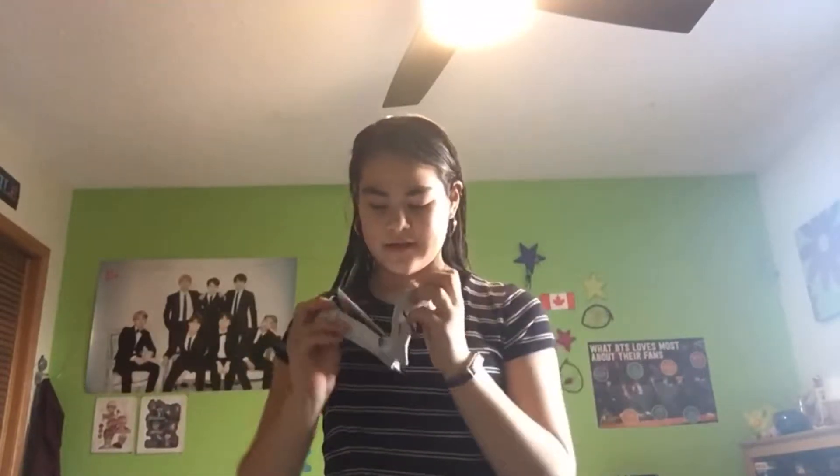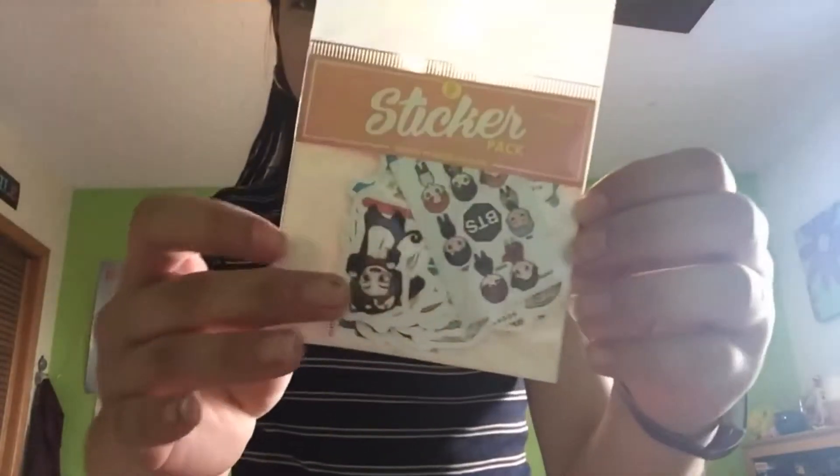Starting with the small package — it doesn't give a description of what's inside, but I'm assuming it's stickers because it's a smaller package. Okay, so it looks like stickers — oh, they're the BTS stickers! They're a little bit smaller than I thought. I think I ordered 50, but after I've opened everything up we'll head over to my desk and take a closer look.